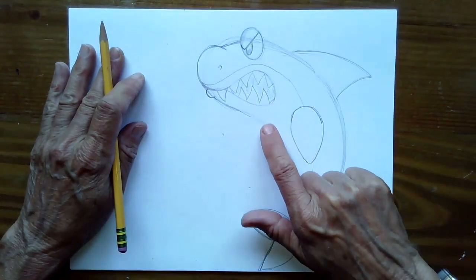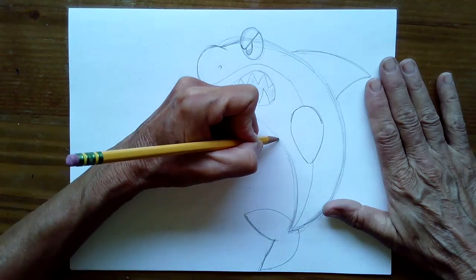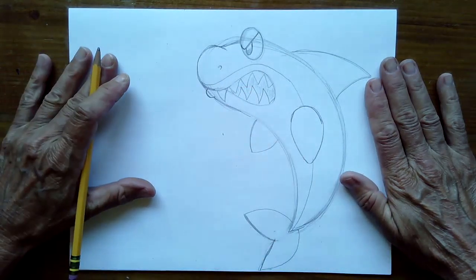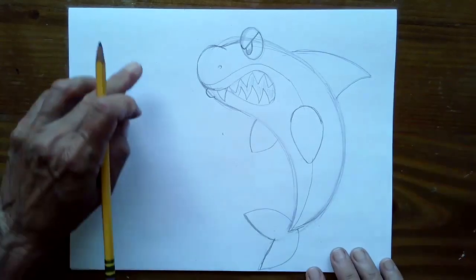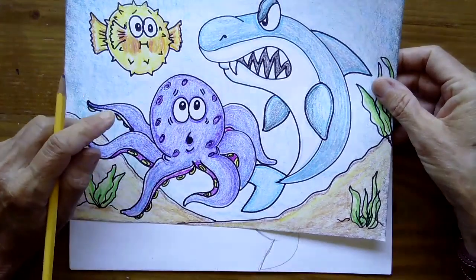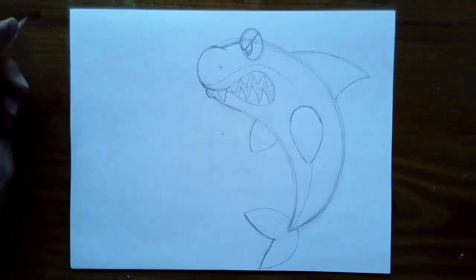Somewhere around this area, we're going to draw his little arm fin — kind of like a teardrop shape, an upside-down U that comes down to a point, kind of like a football shape. Then I'm going to erase this line inside of his fin because we're going to do that all the same color as the back of his body. The fin on the other side won't be entirely visible, so only a portion will stick out — I'll just draw half of his fin, and it looks like a leaf shape.